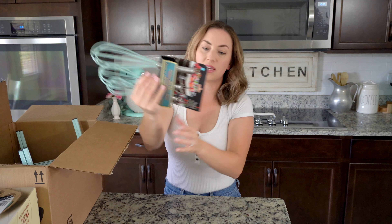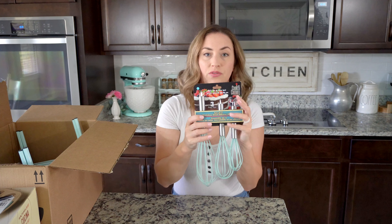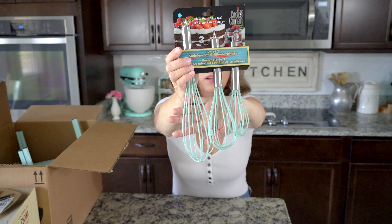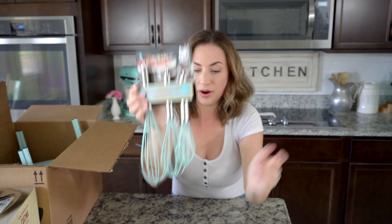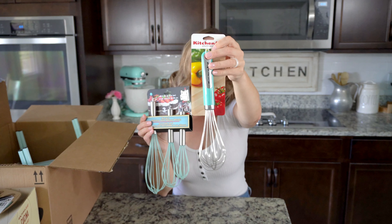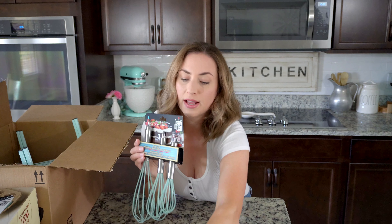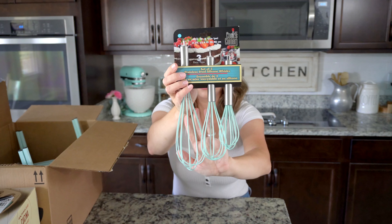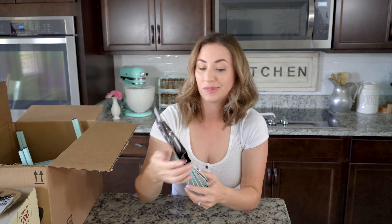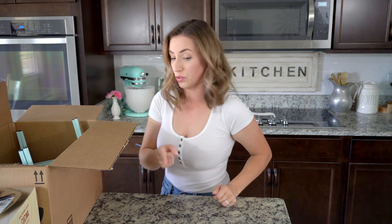I also found these at Marshalls — I got them for $6 and they're just a really pretty aqua silicone whisk. I already have my KitchenAid metal whisks, but sometimes you need a metal whisk for things and sometimes you need silicone whisks. So I needed to replace both. I'm super excited to try these out because they're really pretty, and all the ones I found on Amazon I just wasn't a fan of — I even ordered a pair that I returned after I found these ones.